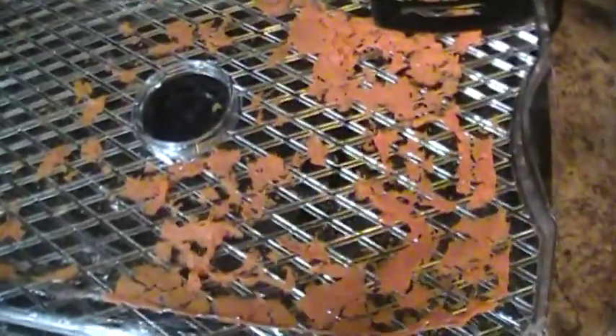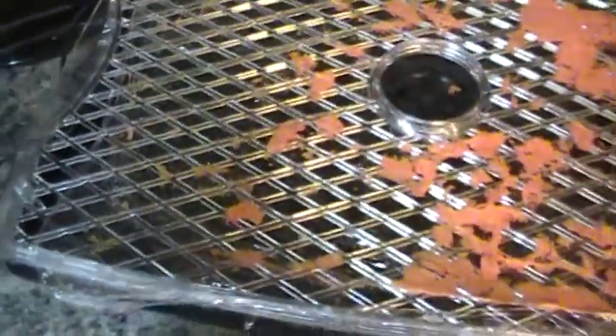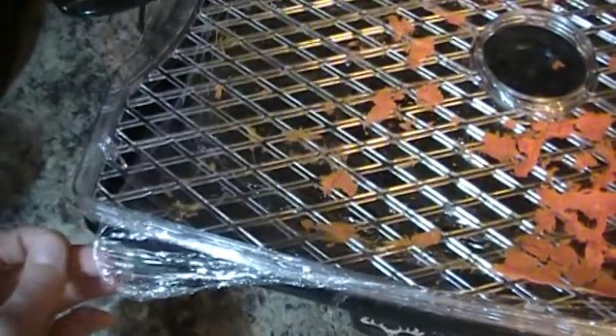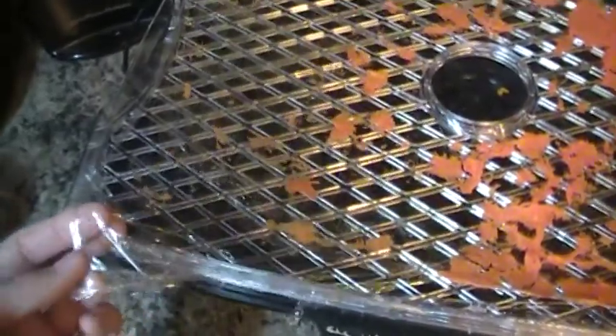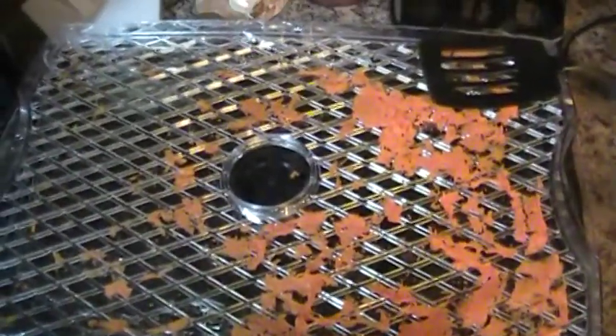I'm pretty sure by now you know where I'm going with this, but in case you don't, I'll explain. So you see this right here — this is like a ceram wrap because of course the liquid would fall through and I don't have the little fruit trays. If you do, that's great. If not, you can improvise and use parchment paper or ceram wrap. You want to spread it out all over the pan, really really thin, as thin as you can possibly get it.